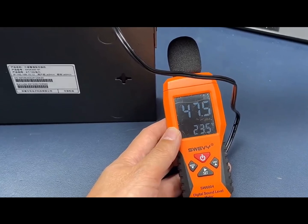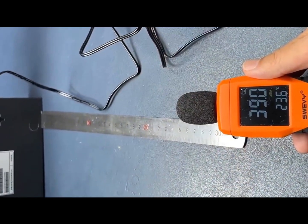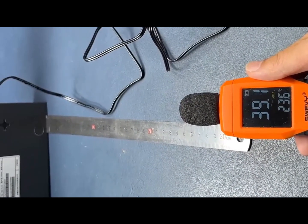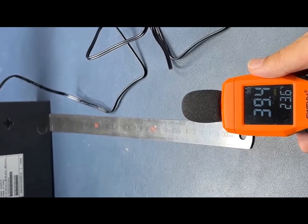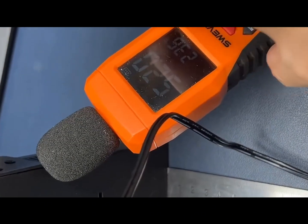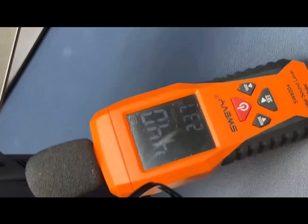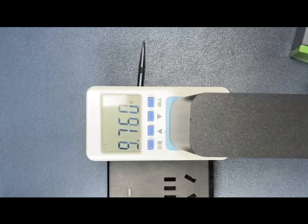In a quiet room at around 30 decibels ambient, we tested the fan noise really close to the fan side — it's about 48 dB. If you use it as a desktop switch about 30 centimeters away, it's roughly 39 dB. We added about 12 dB gain in the mic to simulate what it sounds like close to your ear. You can hear the fan a bit, but compared to 60 to 70 dB in a server rack, it's way quieter.